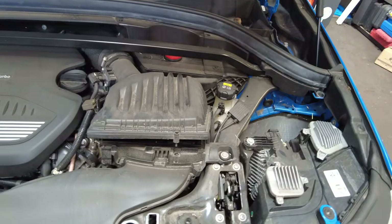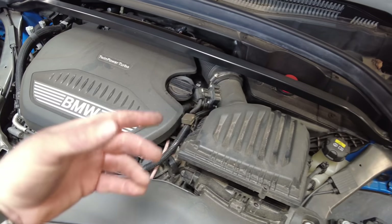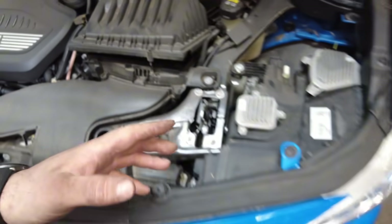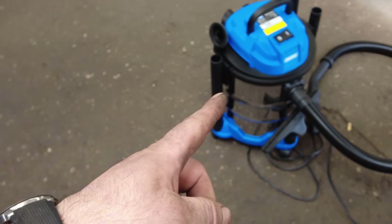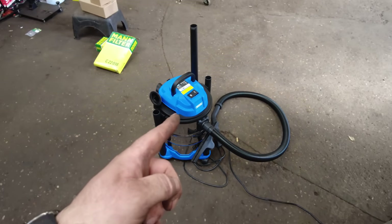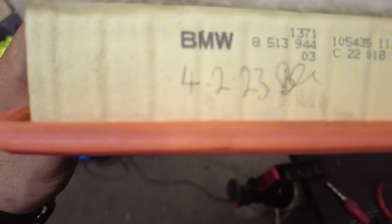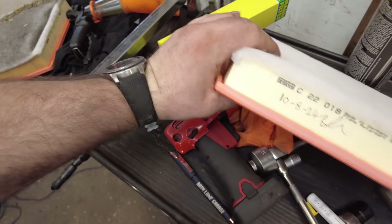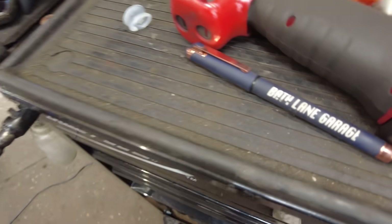Back outside the vehicle now — while I'm waiting for the oil level to settle after updating the iDrive, we're going to get the air filter out and give the housing a good hoover out. That hoover is probably the best one we've ever bought — about 50 quid off Halfords, it's brilliant. Look at the state of that air filter — last changed 4th of February 2023. It tells you everything: you live in a farming village with hay everywhere.